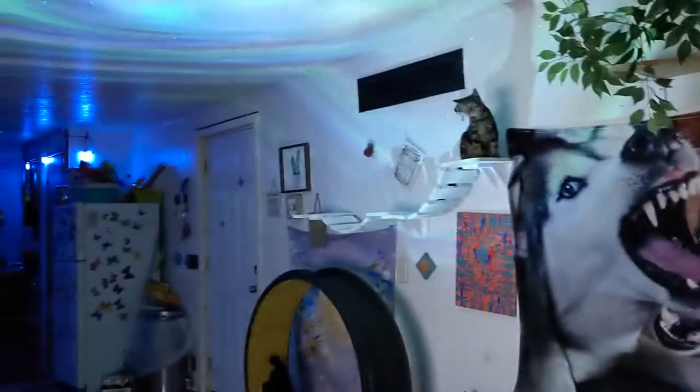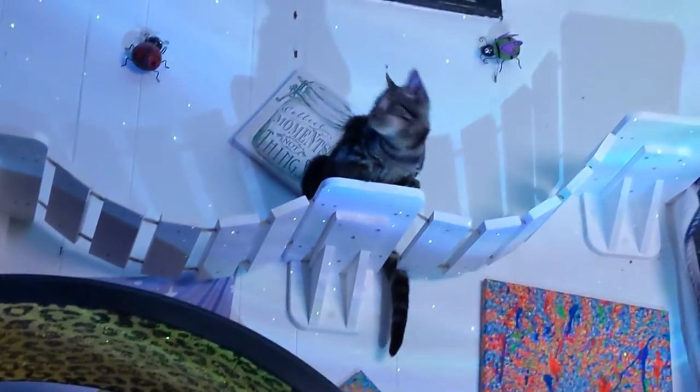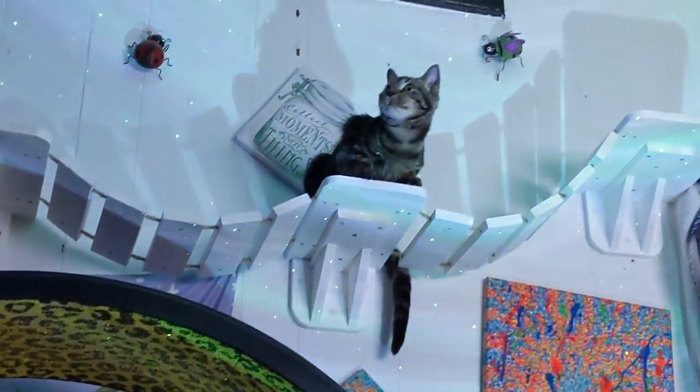There are also eight built-in white noise options that you can play while you use this as a nightlight. You can even put a timer on it and have it shut off after you fall asleep. You can also adjust the brightness and speed of the galaxy to make it more subtle when you're trying to doze off.